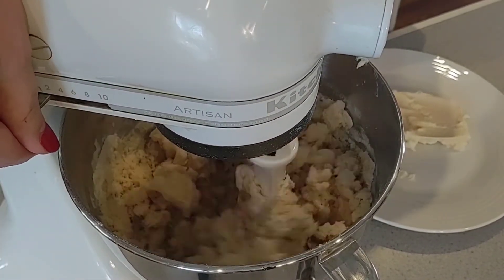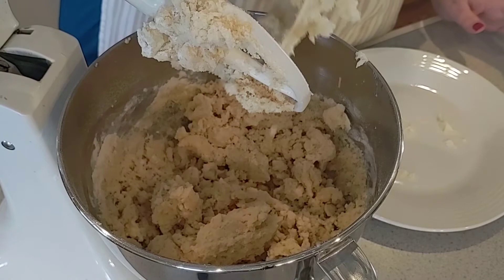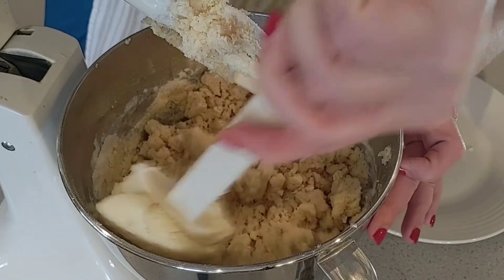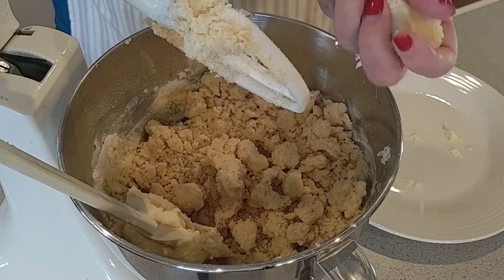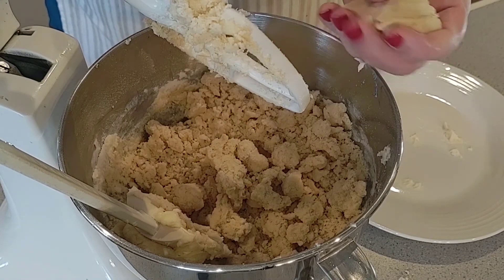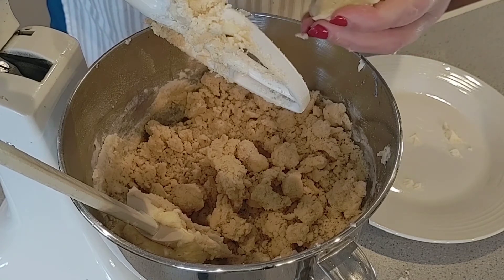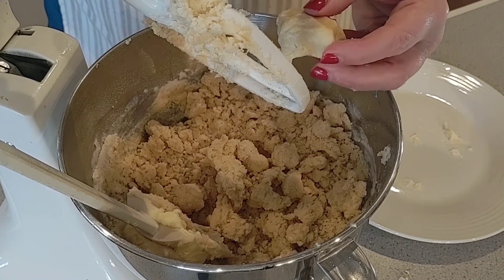That's very crumbly — it's going to be a very short dough. Let's see if I can squeeze it — yes, you want to be able to squeeze it and have it stay together. What I'm going to do now is put this in a Ziploc bag and let it sit in the refrigerator for at least an hour, or more if you're able. When that's done, I'll bring you back and show you how we roll these cookies out.